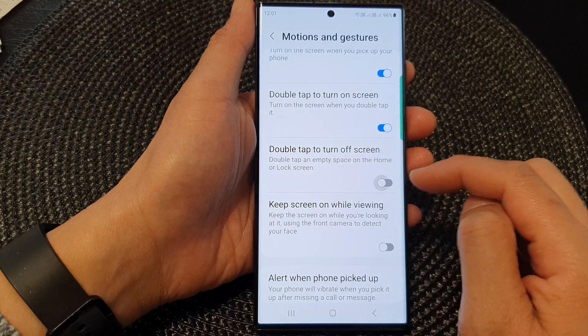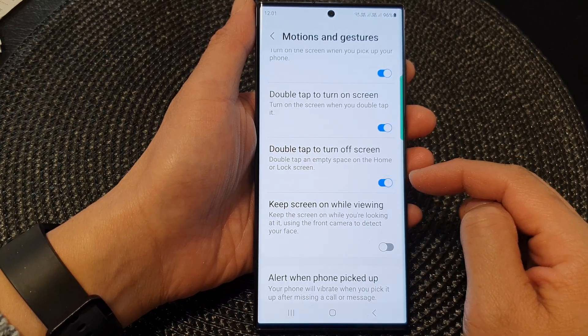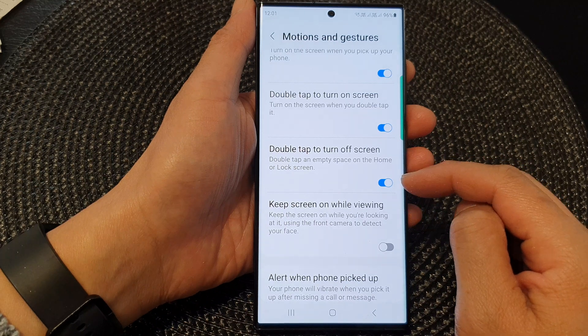Next, scroll down and then tap on Double Tap to Turn Off Screen. Tap on the toggle button to switch it off or turn it on.